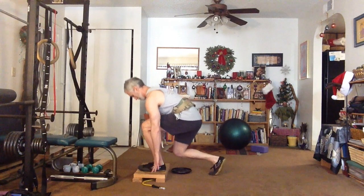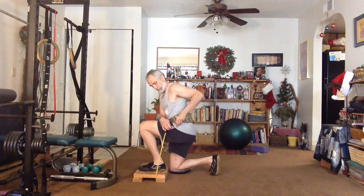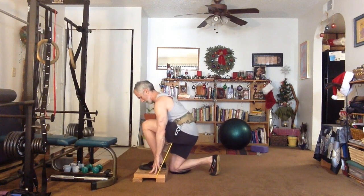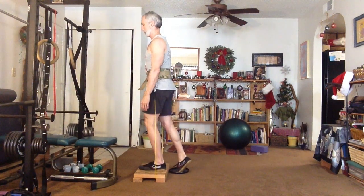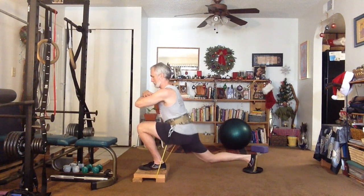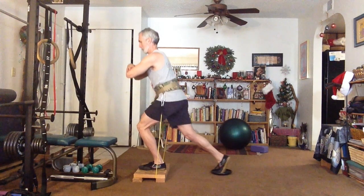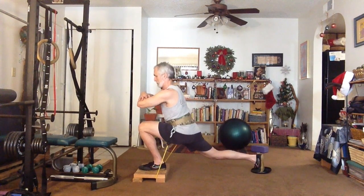Now we're doing split squats. Again, the band goes on the floor underneath the platform. This time, attach the bands to the carabiners on the side loops of the Brute Belt. Then stand up — you'll need a furniture slider, or a smooth frisbee, underneath the less active foot. That allows the trailing foot to slide easily across the floor. A furniture slider is ideal, but a smooth frisbee with no ridges works very well too.